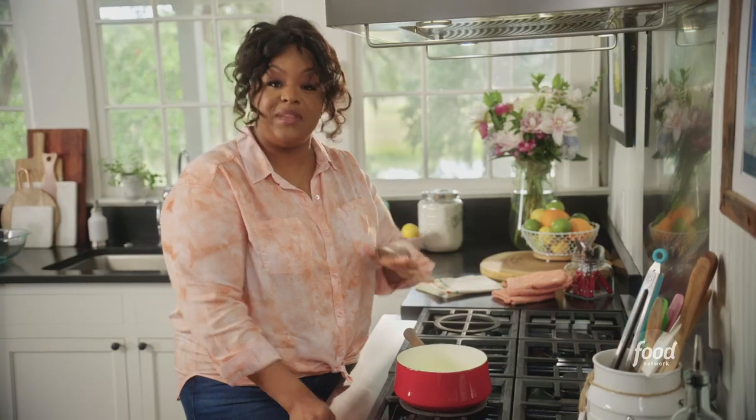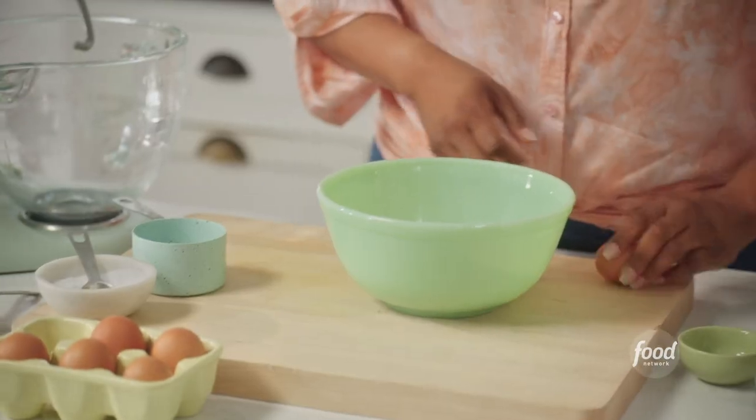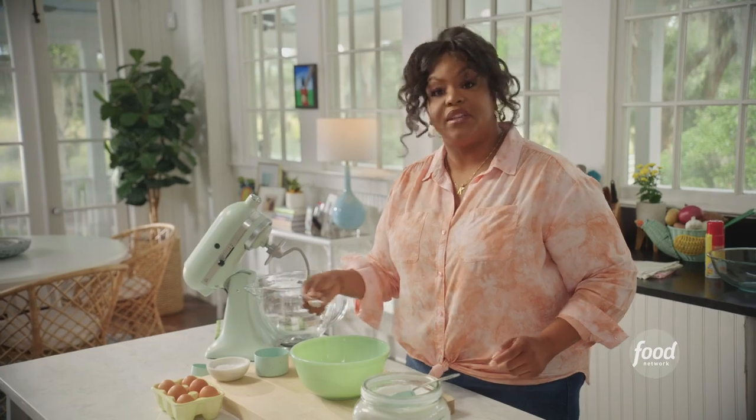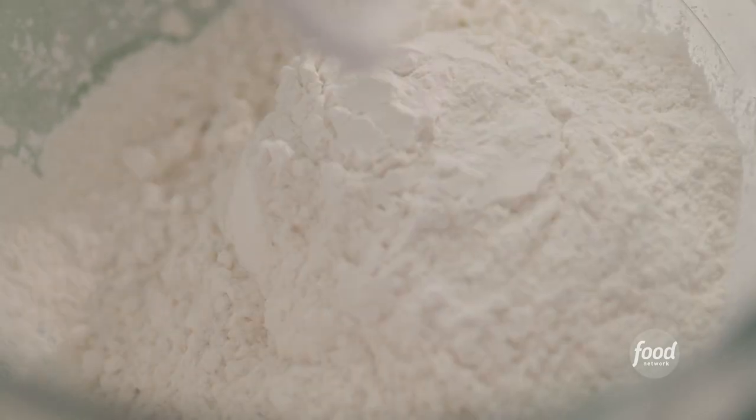I have one packet of active dry yeast. This is going to take about five to ten minutes to bloom. While that's blooming and getting ready to activate our dough, I'm going to get started. I'm going to add two eggs and one teaspoon of salt, and I'm going to add four cups of flour to my stand mixer.